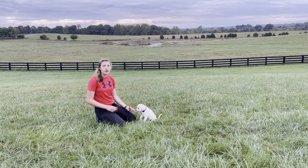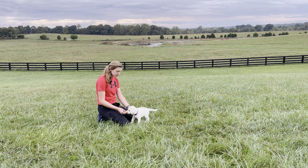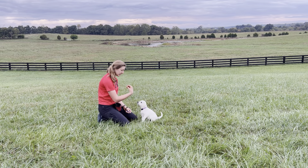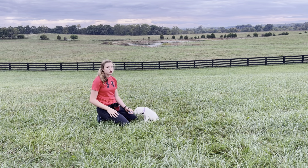Now it's time to move on. You're going to take your treat and lure them like this instead of over their head. Your dog has to be consistent with the luring over the head before you begin this stage.